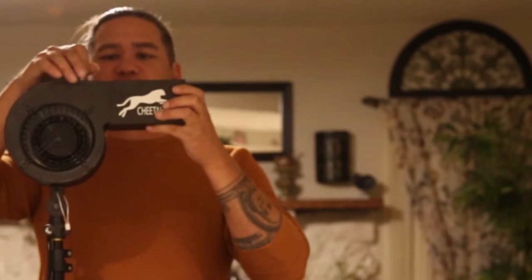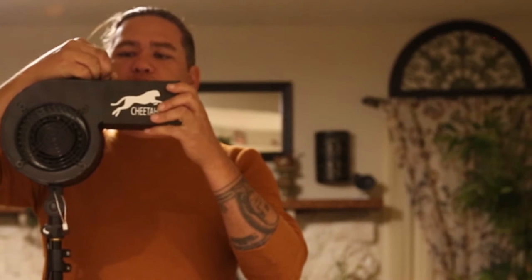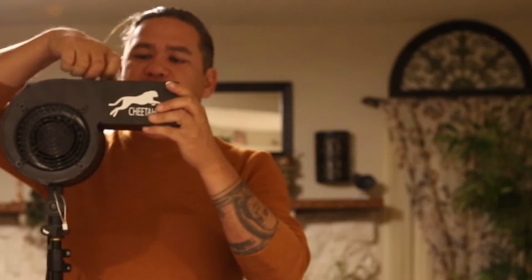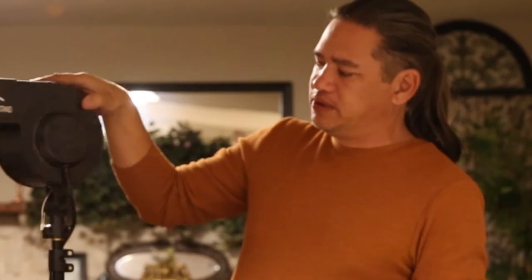You've got to love how they handle your packages when it says fragile on it. What you're going to do is take this little screw out, slide it right onto the top there, and then lock it with that screw. Here's the back half — it says Cheetah Stand on both sides.